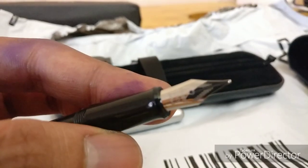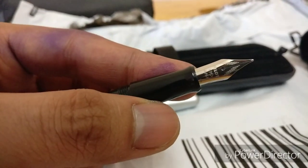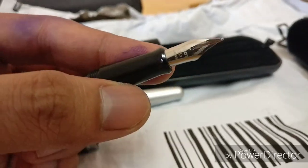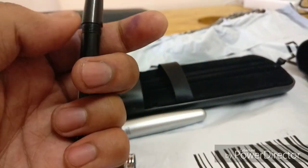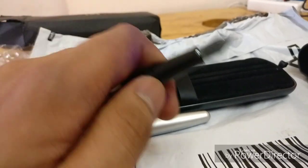Medium nib with a little design on the nib as well. Coming back to the converter, it is a squeeze-type converter.